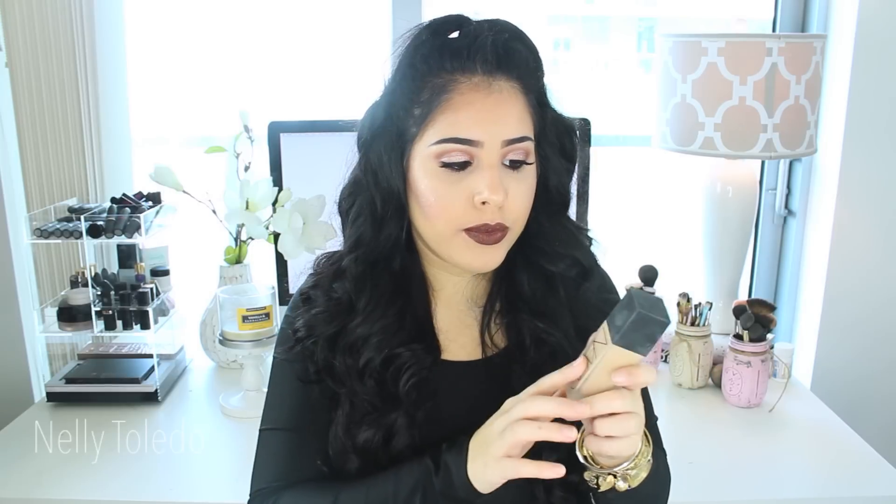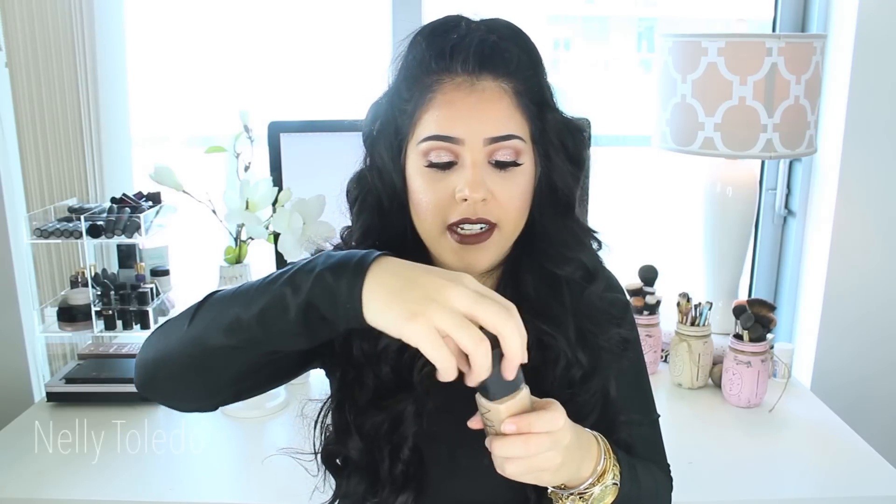I love the packaging — it's really nice and sleek. The best part is that it comes with a pump, which is a great plus. If you're familiar with the old NARS foundation — I have the Sheer Matte — you know it doesn't come with a pump unless you buy it separately. Having the pump makes it so easy to apply; you don't have to struggle to get the product out.